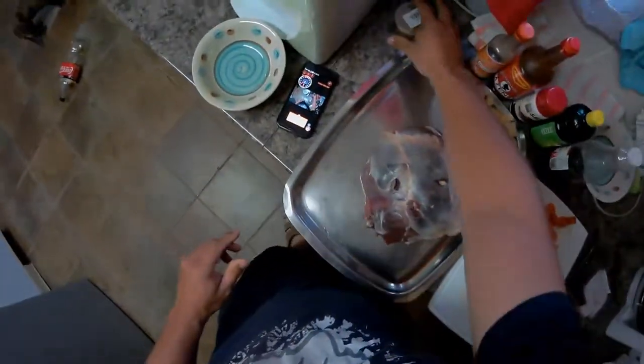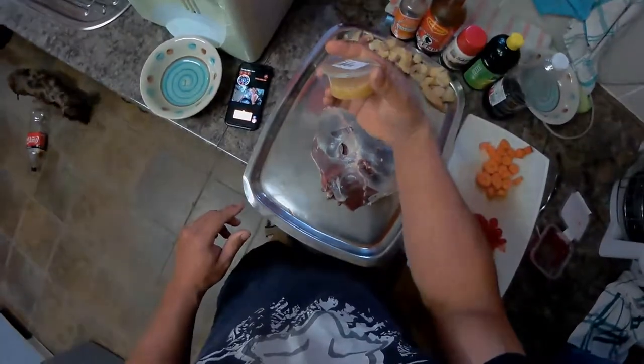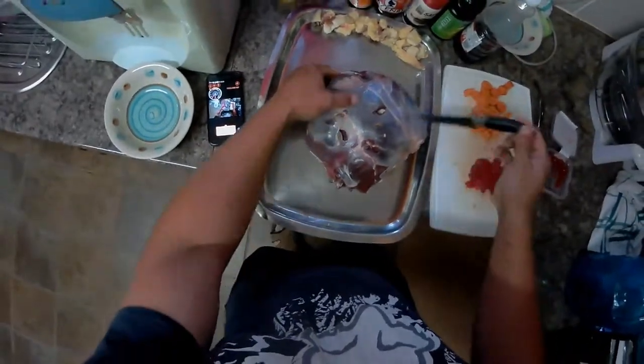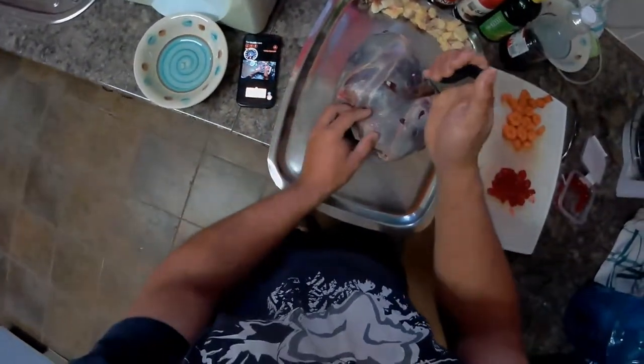I'll also be stuffing some chopped garlic in there, and then we'll be making the sauce and seasoning it up.